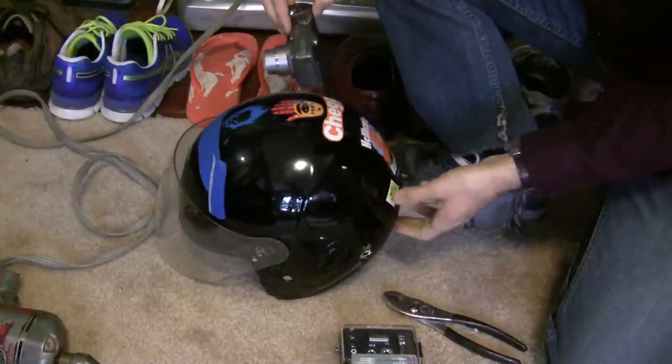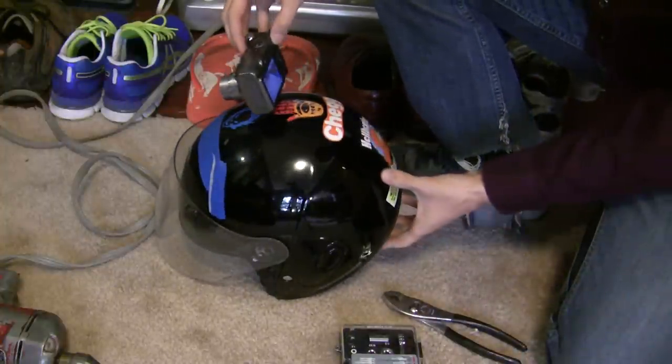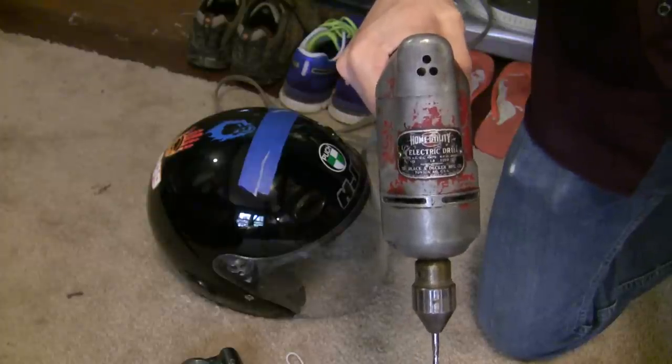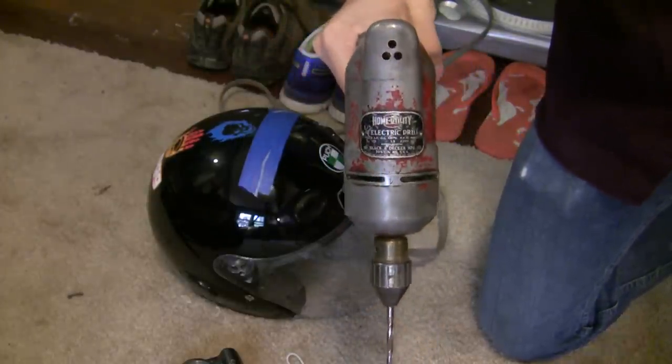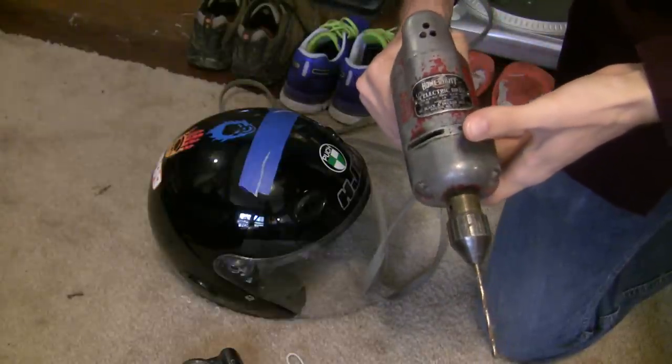It's kind of hard to think about — if you're filming this for skateboarding or for riding bikes or whatever — what kind of angle you want. Think about how you ride, how your head's pointed. Of course, no project is complete without your extremely vintage Black & Decker Home Utility drill.